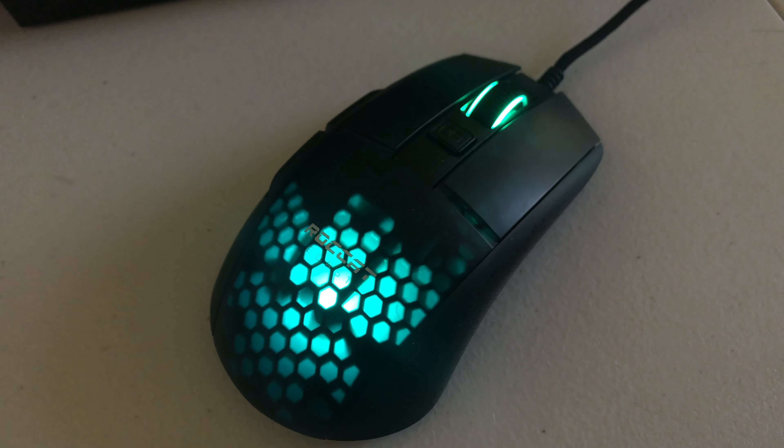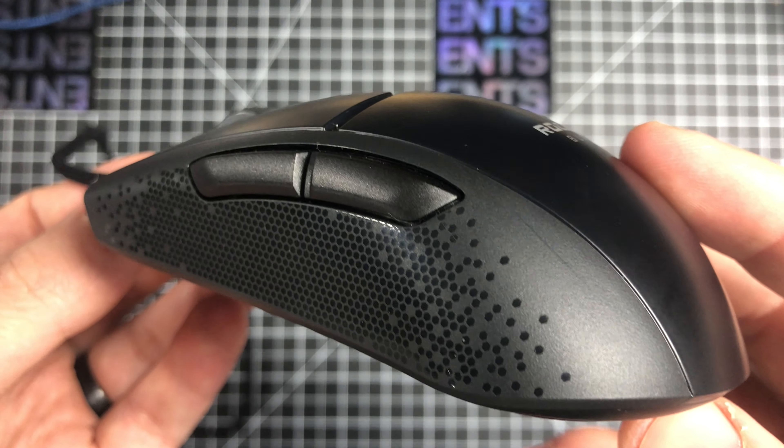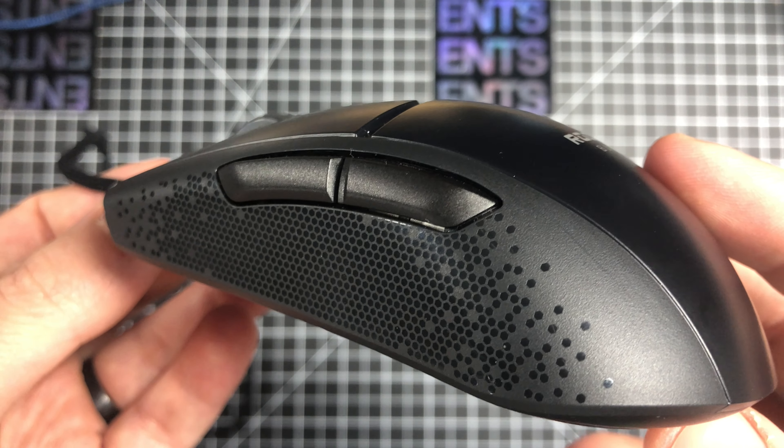This mouse also has RGB that shines through the honeycomb pattern in the back — I think it's a cool idea, but I don't really love the execution. It might be someone's favorite implementation of RGB if they hate mice with holes in them and love RGB, but personally it's not for me. Roccat tends to make really high quality stuff and this mouse is really no different in that regard.